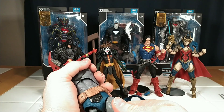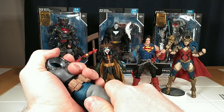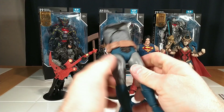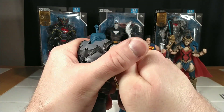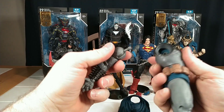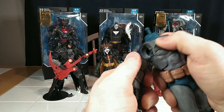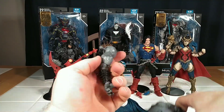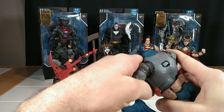It's been a long time since I've gotten a Build-A-Figure from anything, because I don't collect Marvel Legends — the last Build-A-Figure I got was a DC Doomsday from a few years ago. Snapping his arms into the sockets — gosh, that is tight! I am a strong guy and those do not want to pop in.